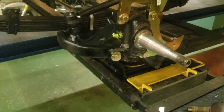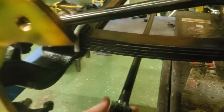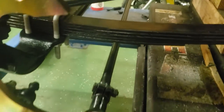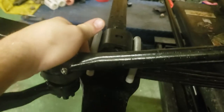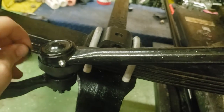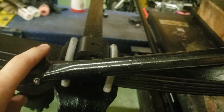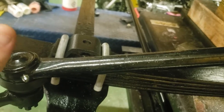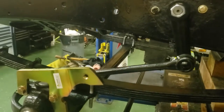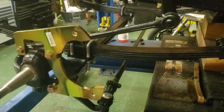That means your drag link and tie rod ends and everything else bolt right up. This is an upgraded heavy-duty tie rod, and these are modern tie rod ends with ball joints. This is a replacement drag link with modern ball joint ends with greasable zerk fittings. It's a direct swap — the parts are dirt cheap. The tie rod assembly is going to be like $150 and the replacement drag link was like $40-50. It literally just bolts right in — simple install.